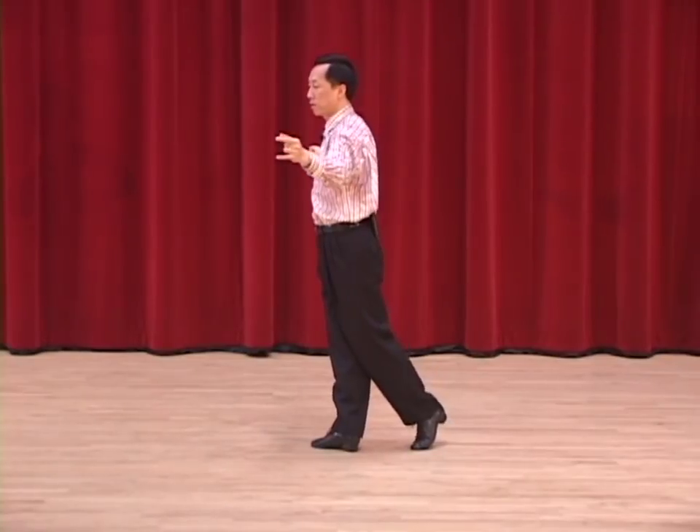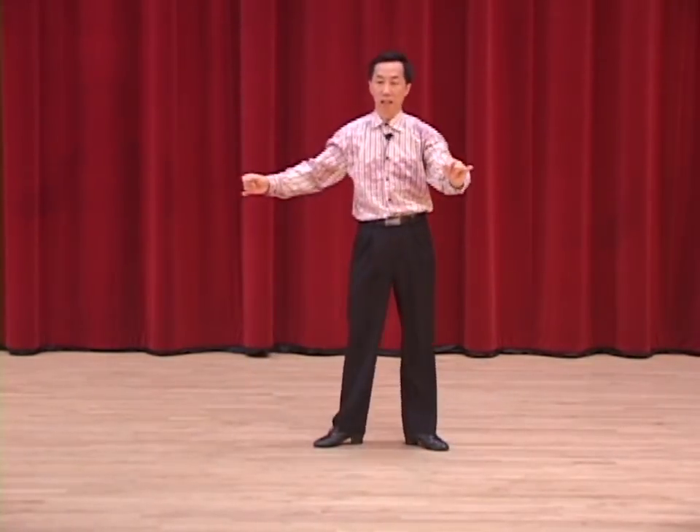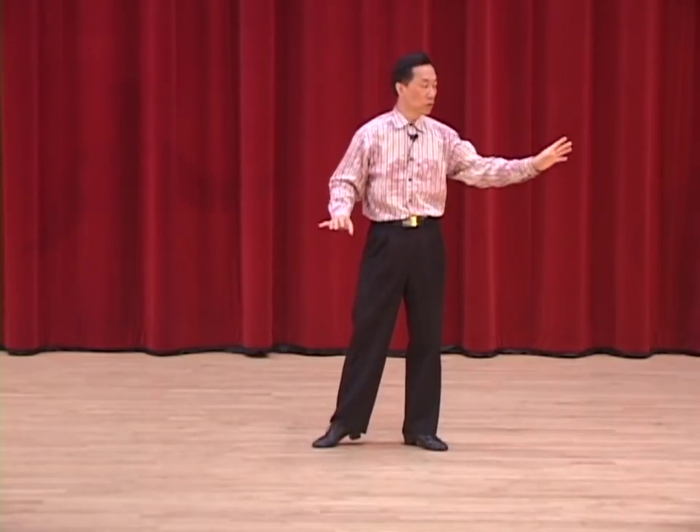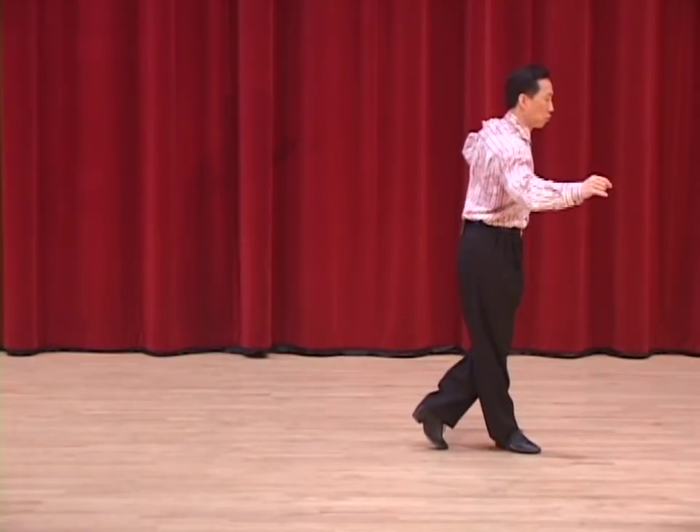Split Cuban break. Forward, replace, side. Two and three. Turn to the other side, right foot. Forward, check, replace, side. Four and one.